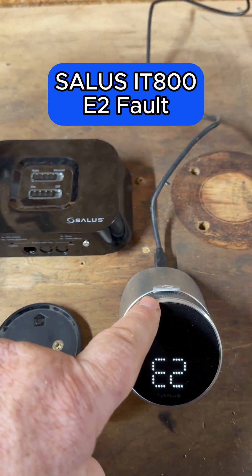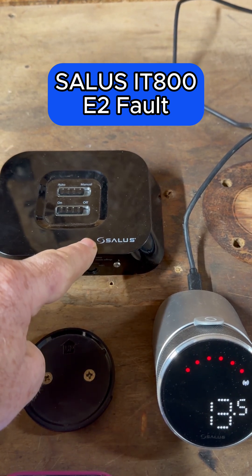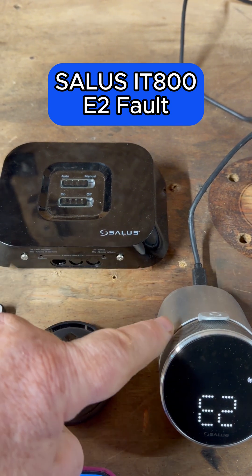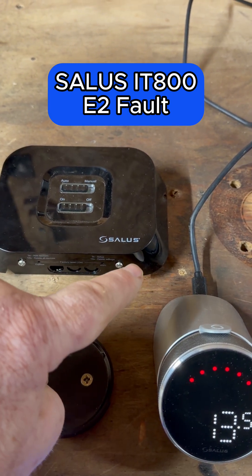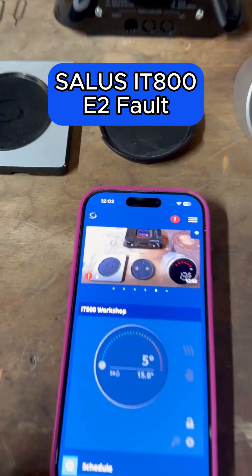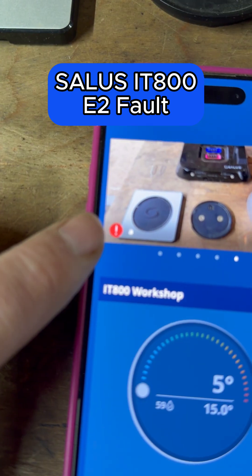It could also be that the thermostat and the receiver are too far away, so if it's on a new install then you might want to put the receiver a bit closer. You can also use a smart plug to boost the signal if needed, and also in the app on this one we've just got that little error message there.